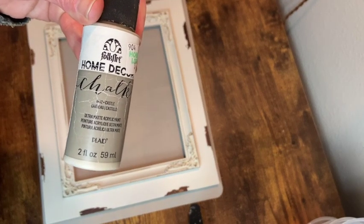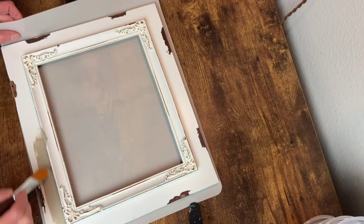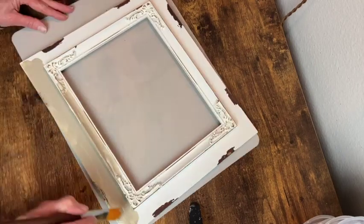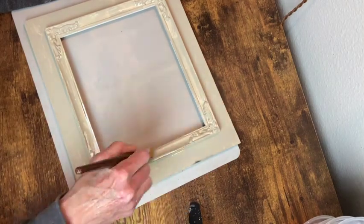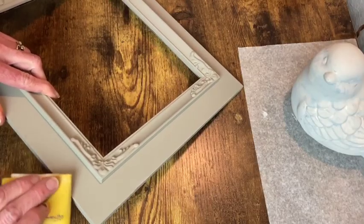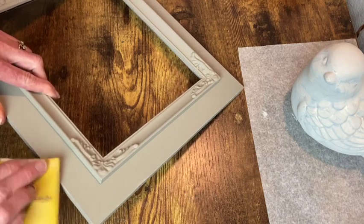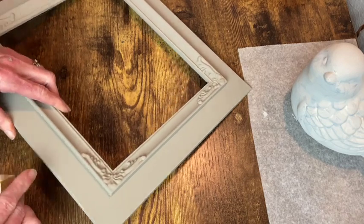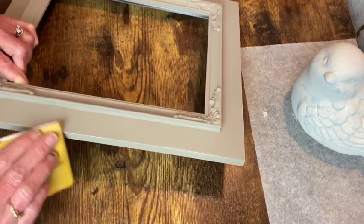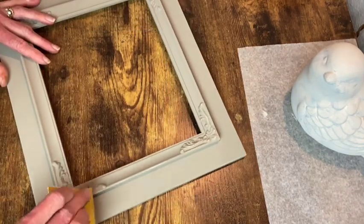I'm going to paint the frame in a color called Castle. This is a chalk paint, so I removed the back and the glass and I'm just going to go ahead and give this a couple of good coats of this color. Once it was dry I went in with a fine grit sandpaper to just kind of distress around the edges and the tops of the detail.